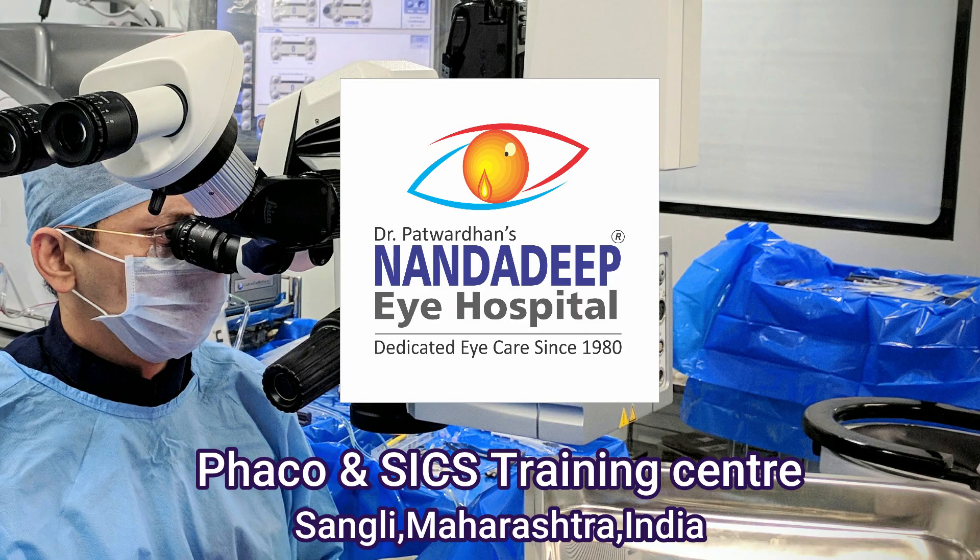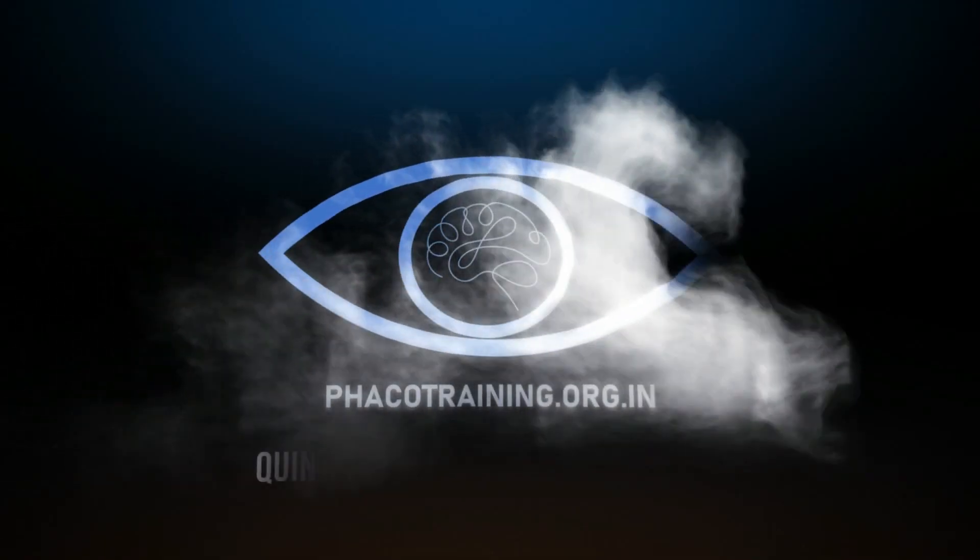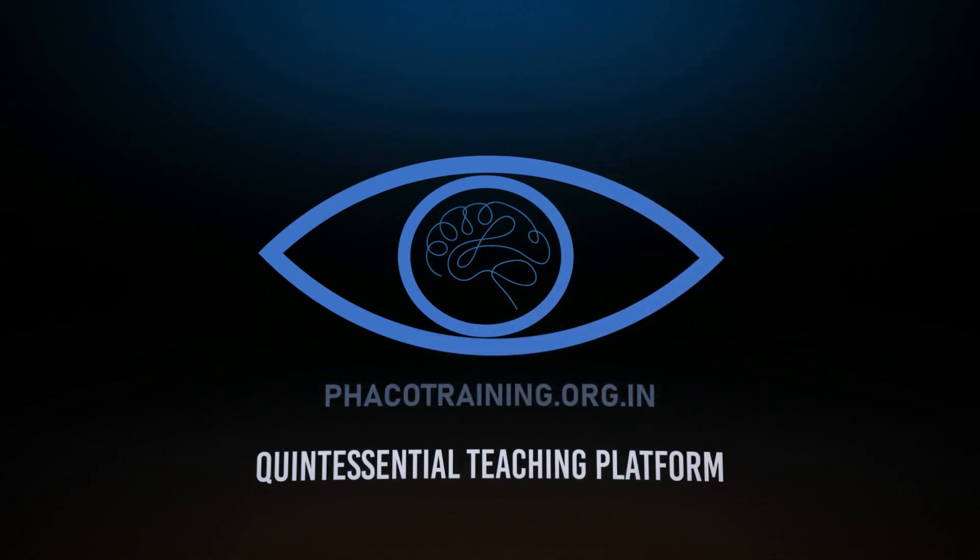For more such videos, do subscribe to my YouTube channel. I hope you also visit our website at www.fakotraining.org.in. Thank you.